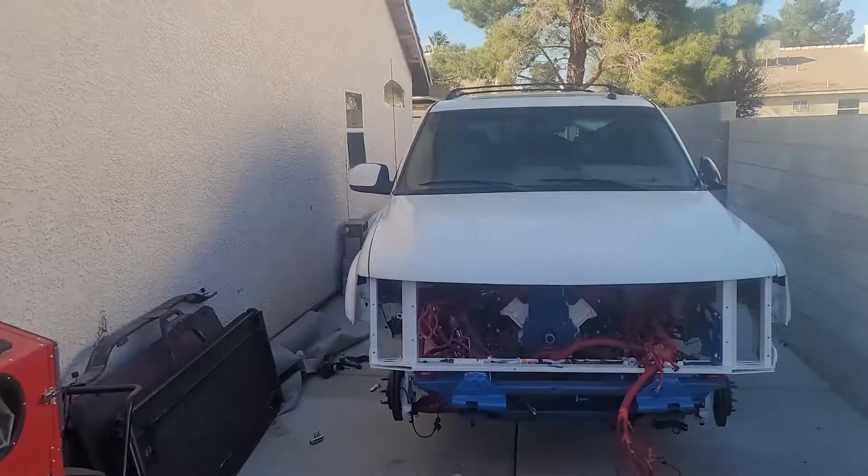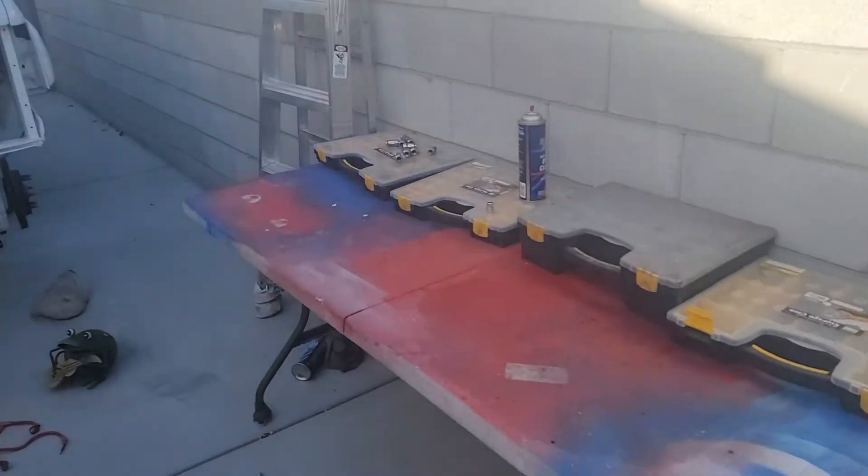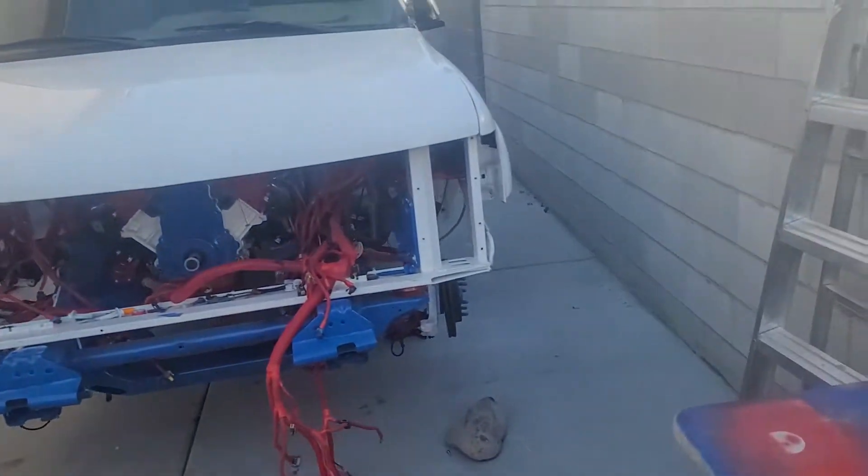Hey guys, back at it — got a little update video, finally. It's been a while, I know. We got the Tahoe here, got it peeked over, it's moved up on the side yard finally. It's a little windy out here today.